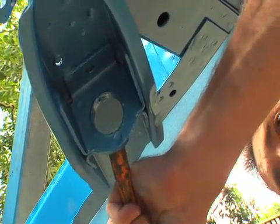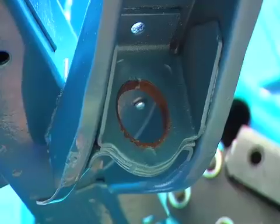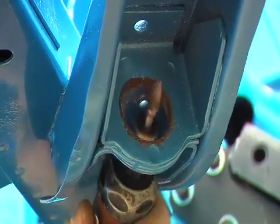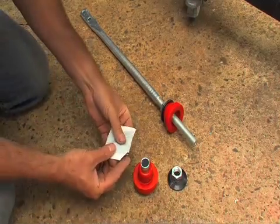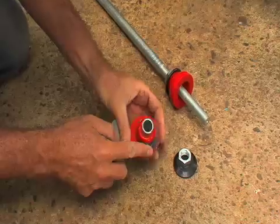Firstly, we'll need to remove the steel sleeve on the inside of the tie rod mount and clean up the possibly rusted edge to make a snug fit for the new rubbers. Supplied with the kit is a small sachet of graphite grease — liberally apply it to all the moving surfaces.